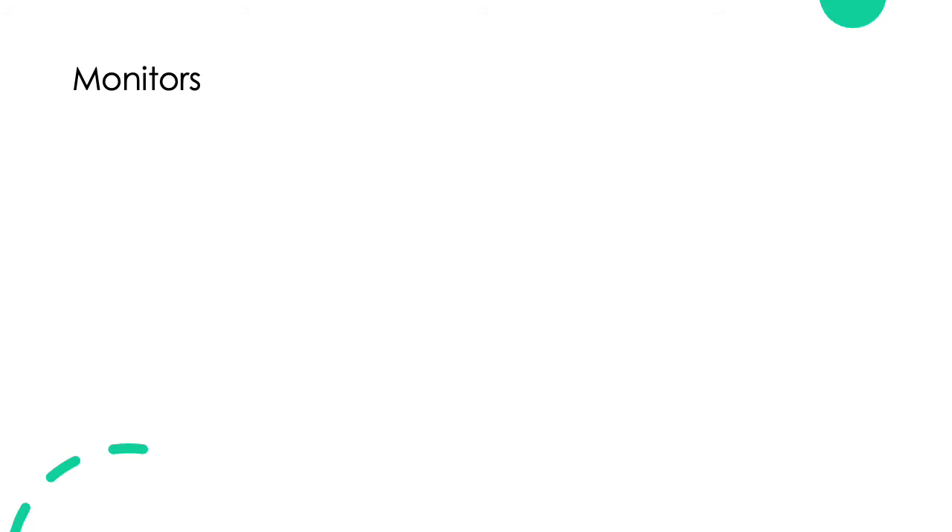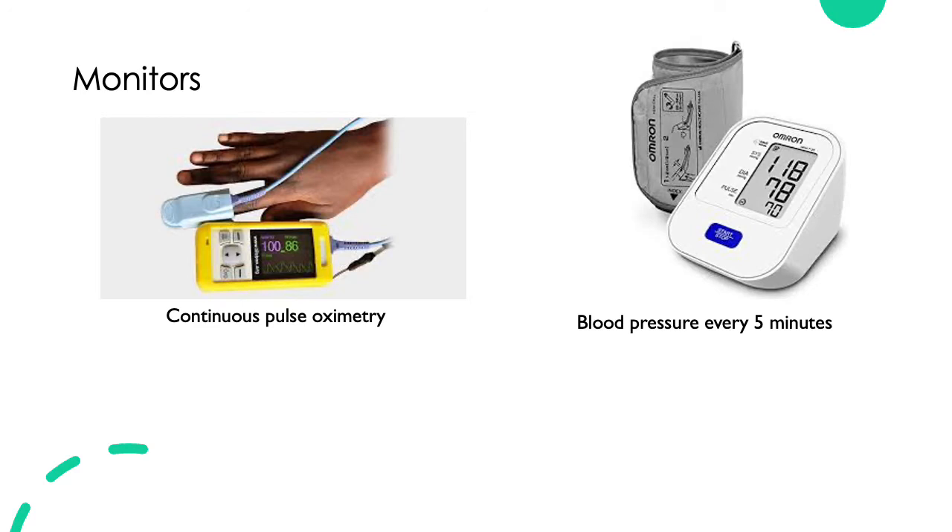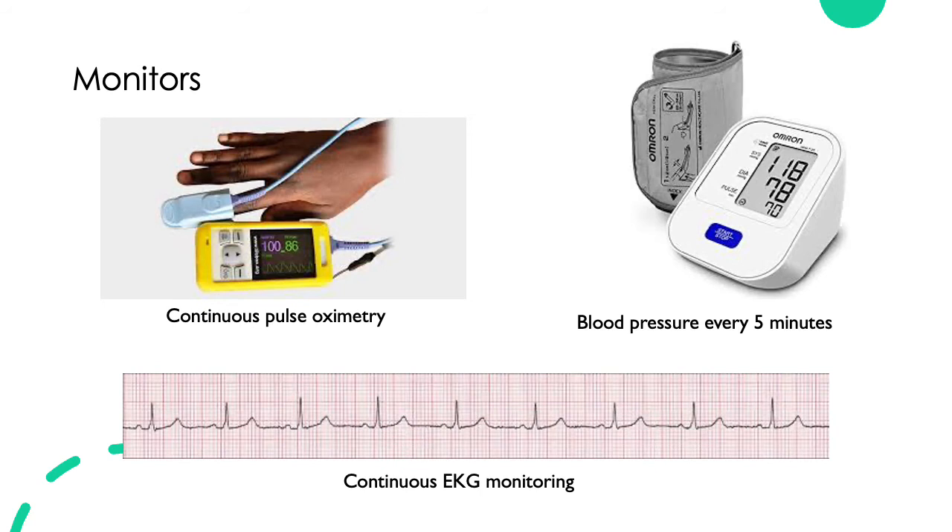Prior to performing any nerve block, the patient will need to have monitors placed. These monitors are key for monitoring LAST. They include continuous pulse oximetry, a blood pressure cycling every five minutes, and continuous EKG monitoring. If you give patients any sedation during your nerve block, such as versed or fentanyl, supplemental oxygen with end-tidal CO2 monitoring is suggested or should be available nearby.